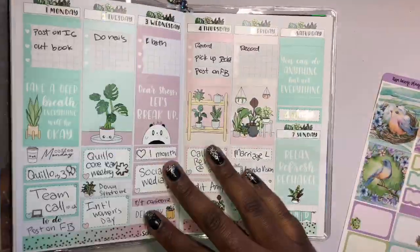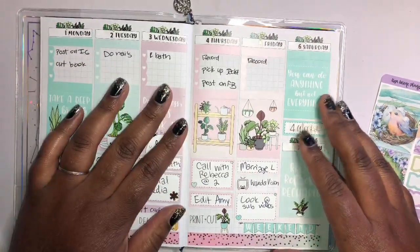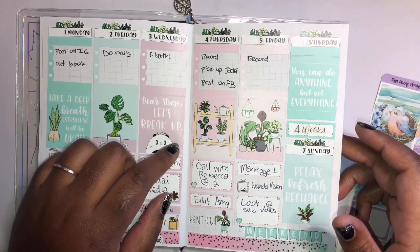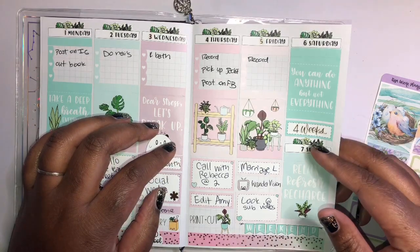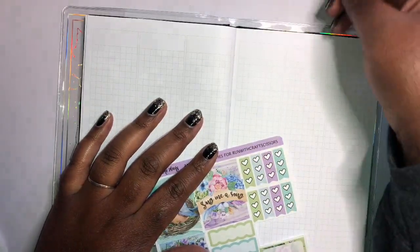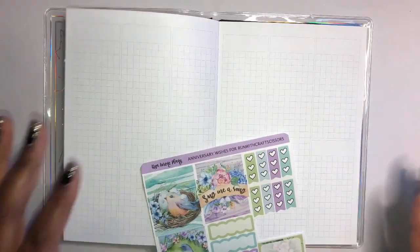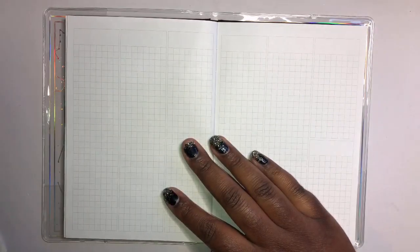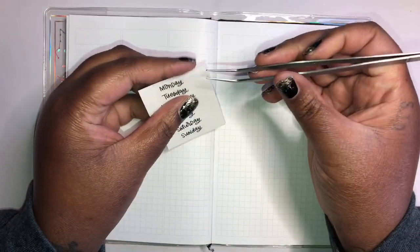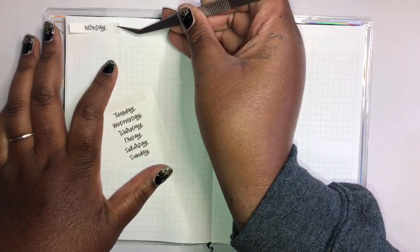I honestly didn't use my planner hardly at all this week — I wrote in these things right before I started planning, so should I have? Maybe, maybe not. It's not that I didn't have the time, it's just that I honestly didn't feel like it. And it's just been a week — it has really been a week.